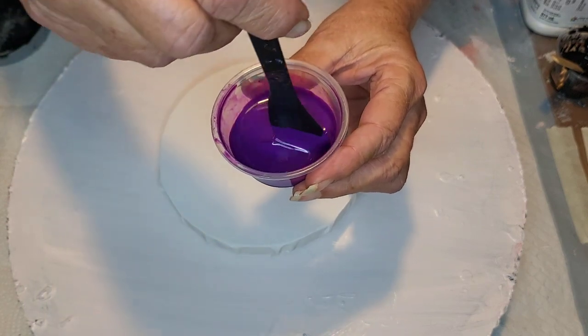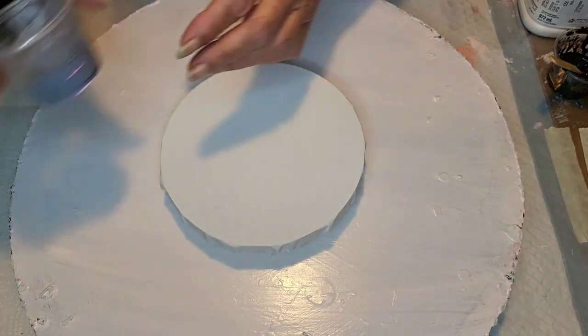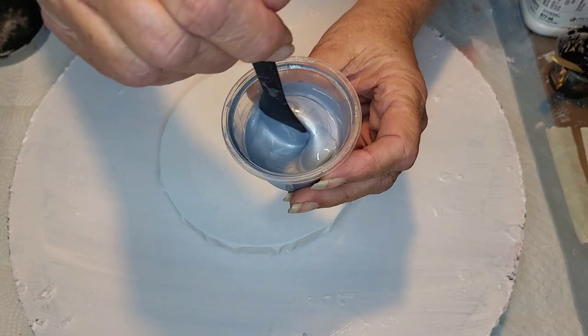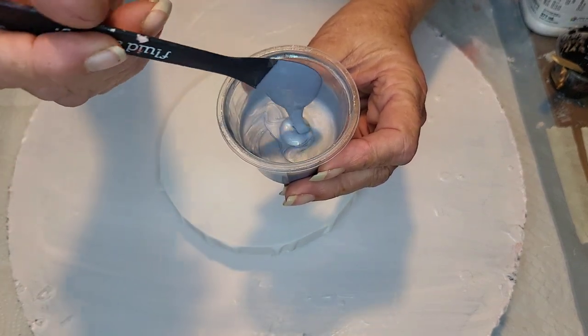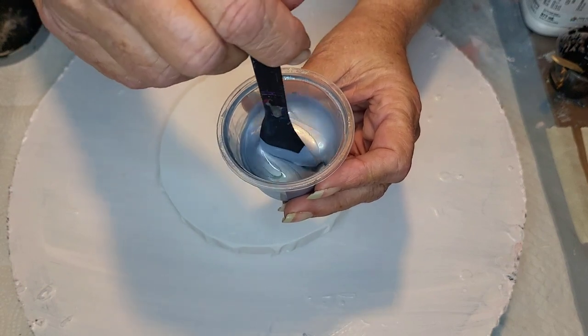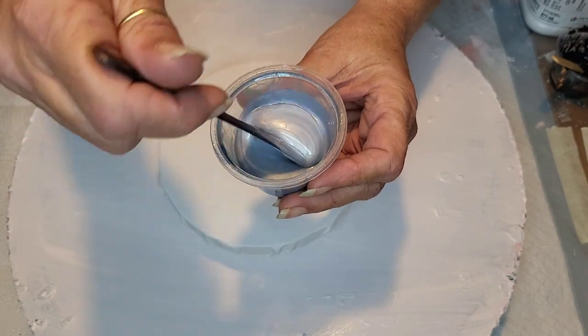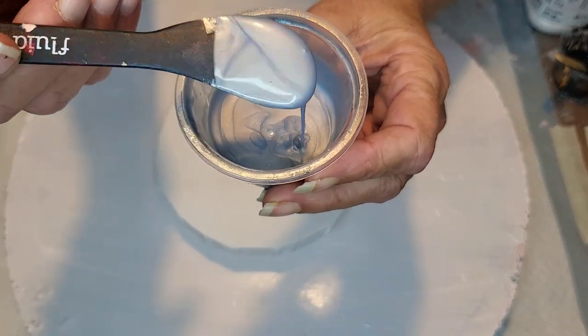I'm not going to use these two colors together. My other color that I'm gonna use with both of them is going to be this custom gray I made — silver, actually — and then I put some sparkles in it with some Dragonfly Gray Glaze. I always say 'grays,' I don't know why. This is super sparkly too.